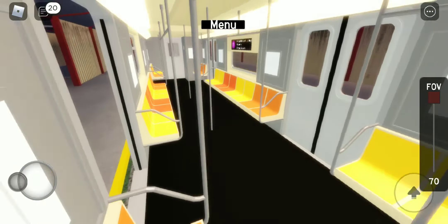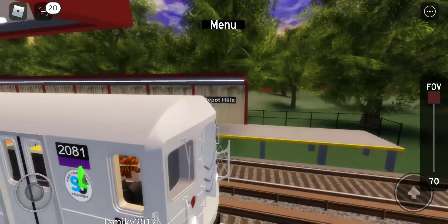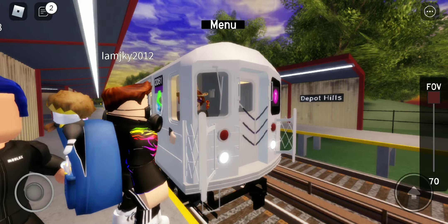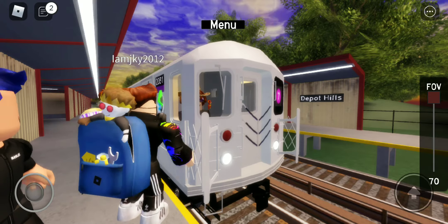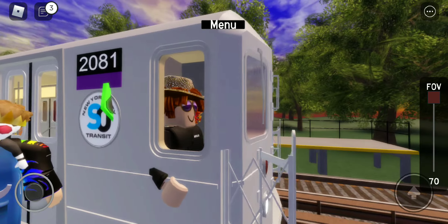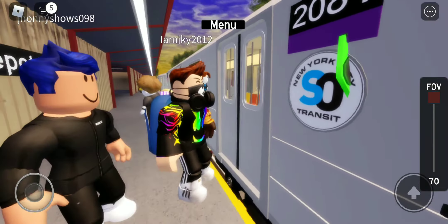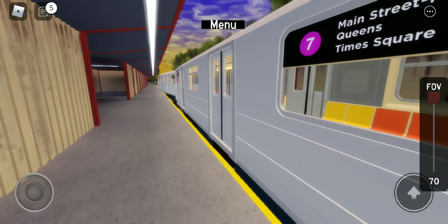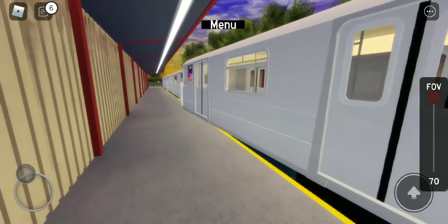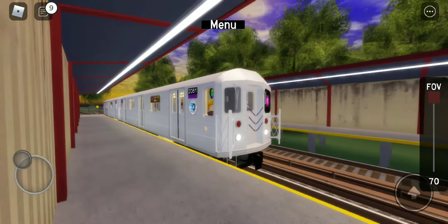Oh no! The train is going to be up! Oh my god! But the train is about to leave. Let's move it. Now hurry up! Oh, the tree is crashed right! Did someone crash into him? Somebody just bumped into him! Someone is dead.